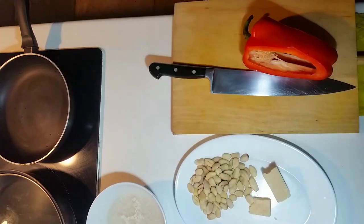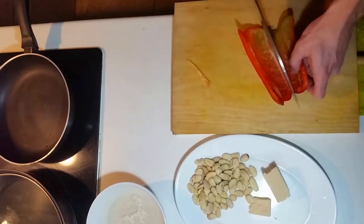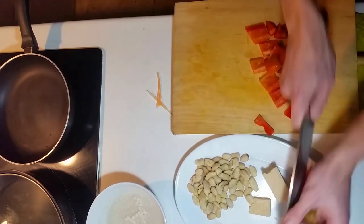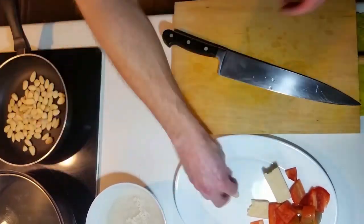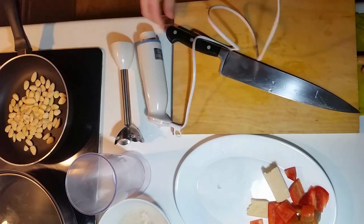First, I'm just separating off the parmesan I want, chopping off the bit of pepper I want, and just chopping it roughly to get ready to blend. I'm going to toast the almonds, and keep turning them to make sure they don't burn on one side.